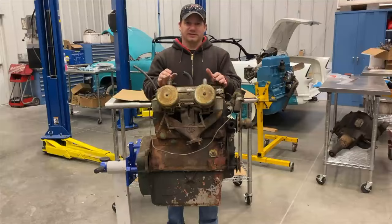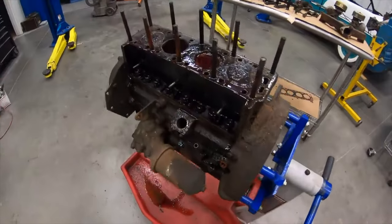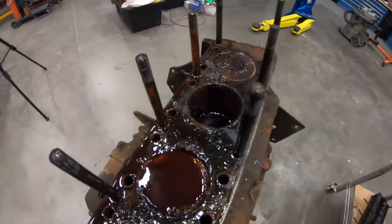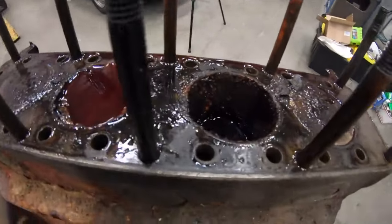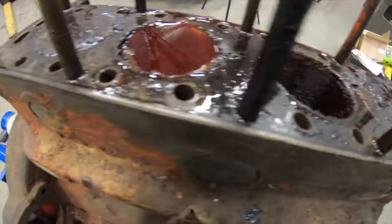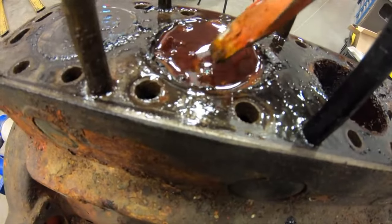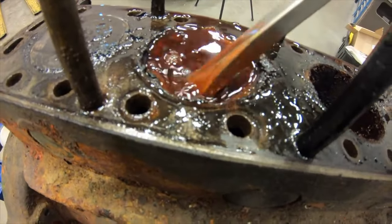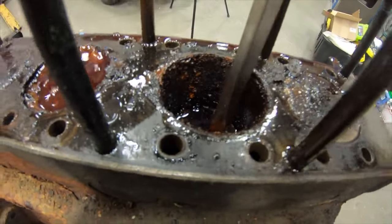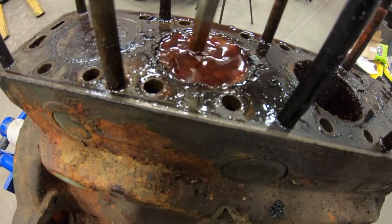Getting down to the teardown — it's really bad in here. You can see on the wall of this cylinder right here, very very crunchy. This one is full of something; there's all kinds of gunk in there. This piston should be at the same height as this one, so that's how far down that piston is.